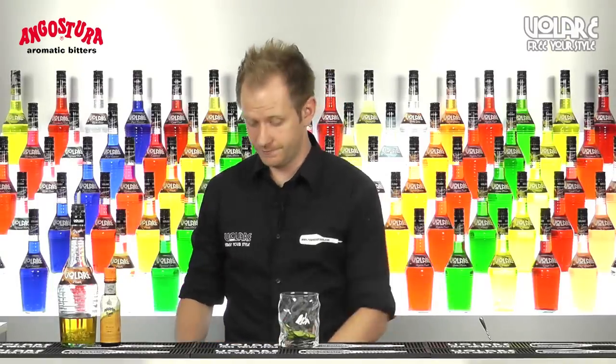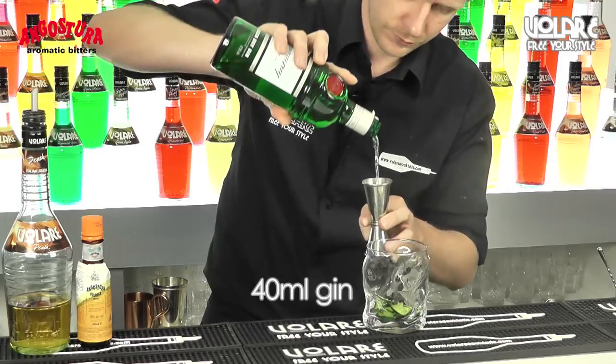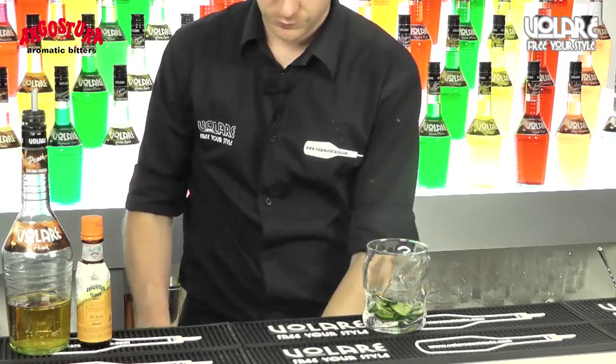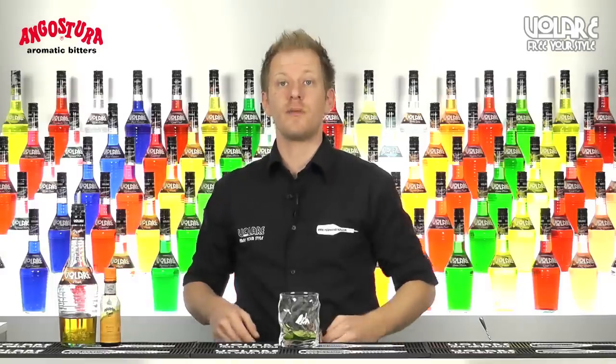Now I'm going to pour 40ml of gin and 20ml of Volari pitch liqueur.